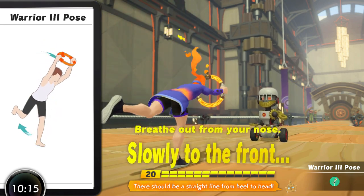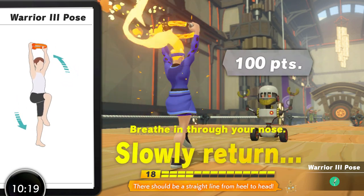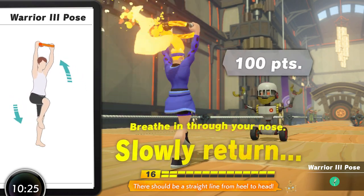Despite this difficulty, Warrior Three Pose gets a really high rating for the function it holds in a workout and how well it is put into the game, although I do personally recommend building up to it using other moves like Overhead Bend and the final yoga move on this list, which we'll talk about right now.